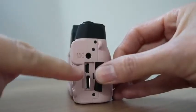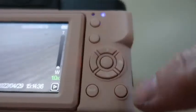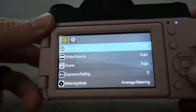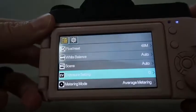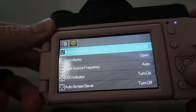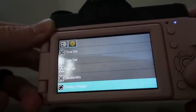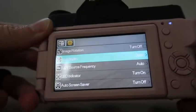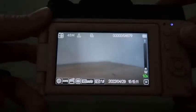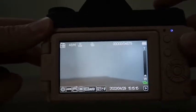On the side you've got a mic jack, USB, and HDMI interfaces, a flash, and your menu display. Here's the menu — you've got all of these options to go through. It's fairly basic with the options, but honestly I only ever use the basic ones, so not having all the extras I don't even use is kind of nice.